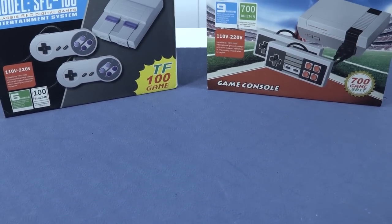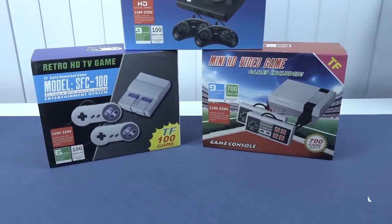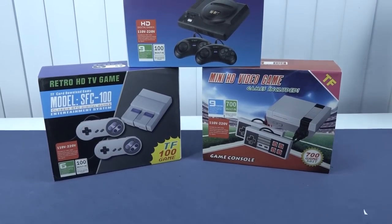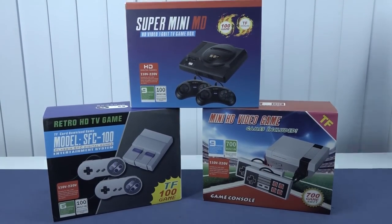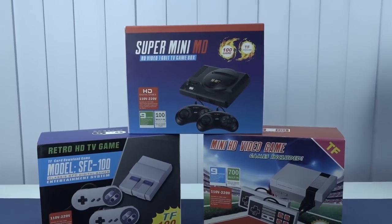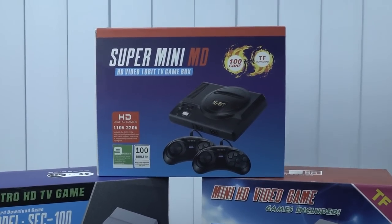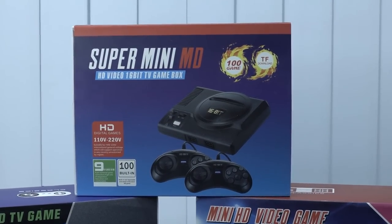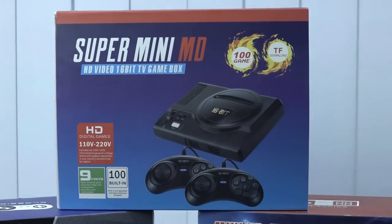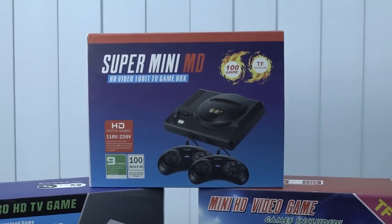Hey, welcome back to the channel. It's awesome that you're tuning in. So it's time for the package from China, but this time we're going to do a different kind of video - a quick recap, but also looking at how this thing holds up nowadays. What do we mean with nowadays? The super mini mega drive is one we're going to take a close look at, and the question is: is this thing still worth picking up? Let's find out.